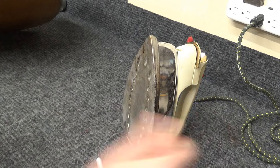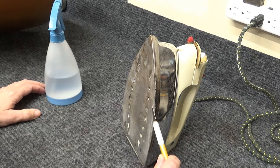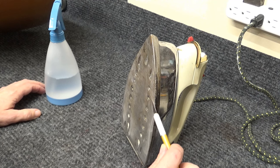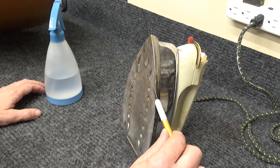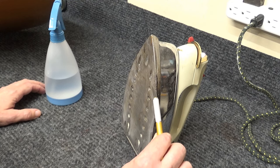This old iron is pretty hot. I'll take a blade, get it really hot, take it right over to the polyurethane, and start slicing through it.